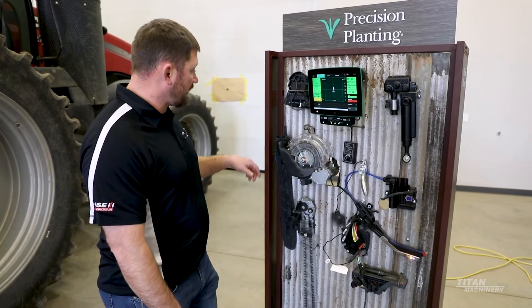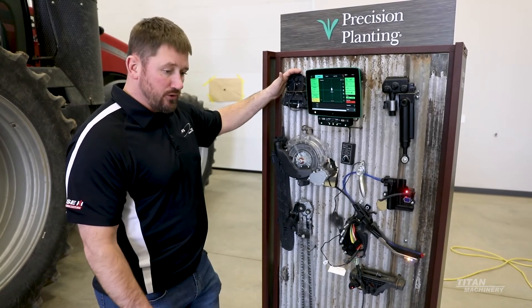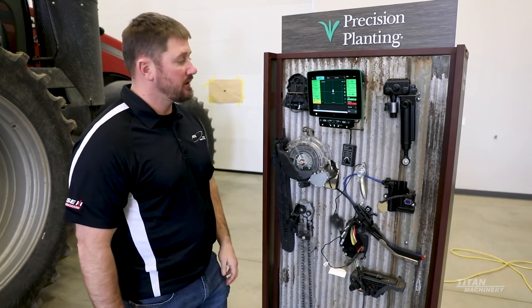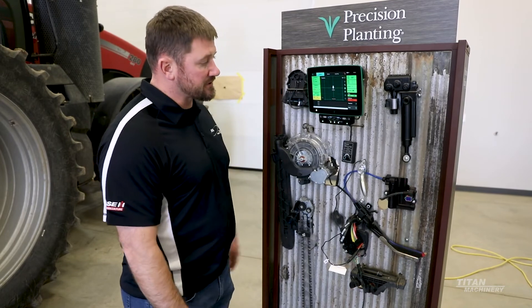This is our M-Set meter that we have on this planter. It's an M-Set that you can add to a row unit to do dual hybrids — it changes the hybrids so you can basically be changing from an offensive to a defensive hybrid throughout the field, and it transitions that on the meter.